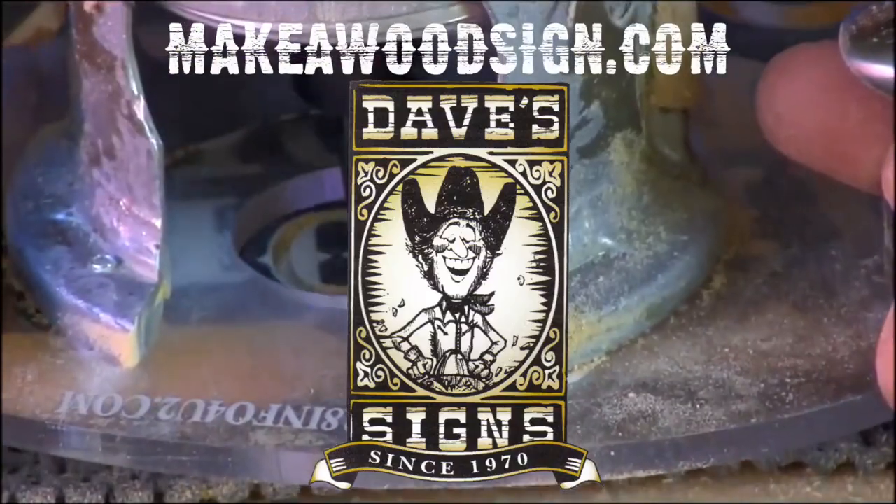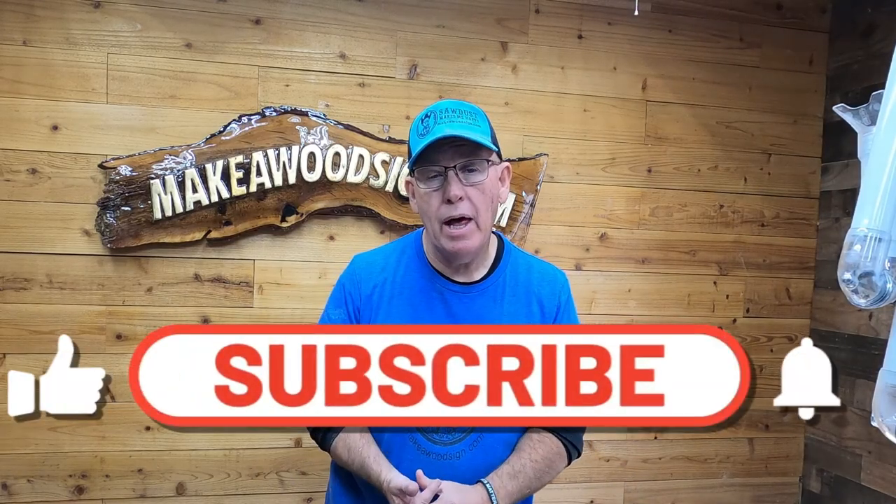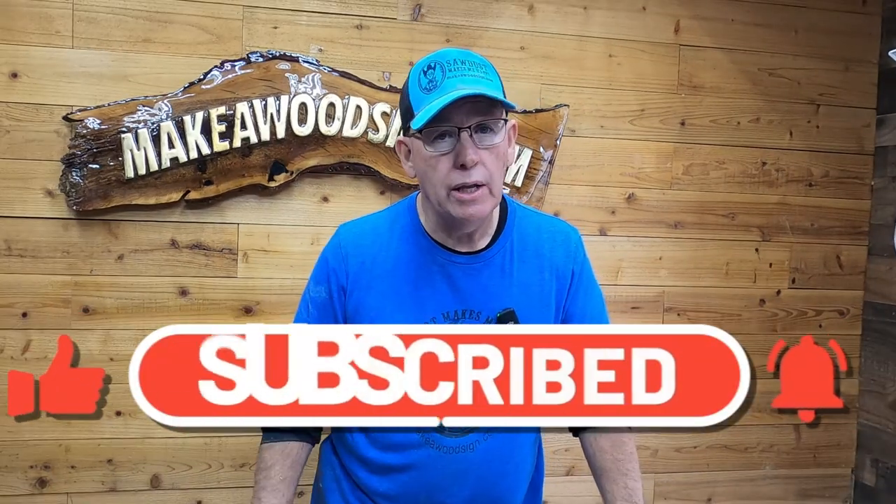Today we're going to carve a cute little hedgehog sign. Hey guys, hit that subscribe button and click that little bell icon — we're putting out tons of content and we've got some great projects coming up, so do us a solid and hit that button.